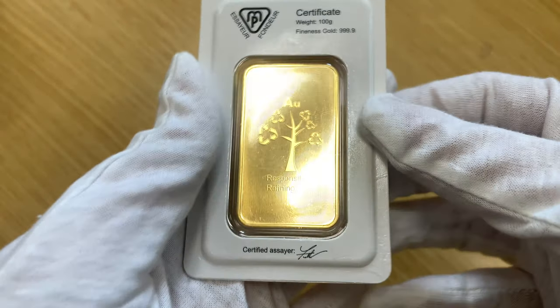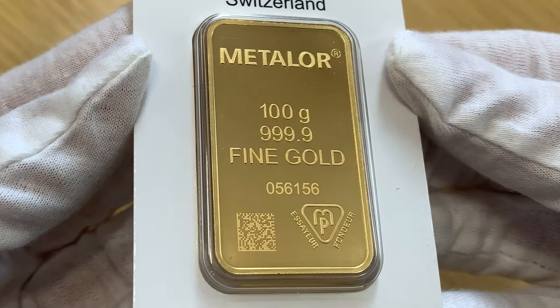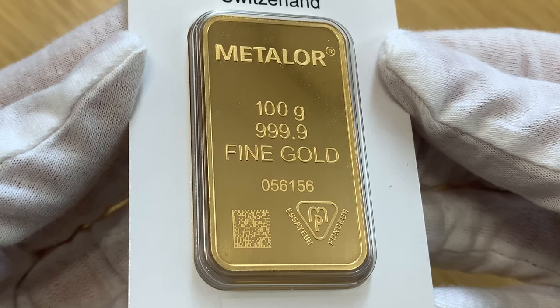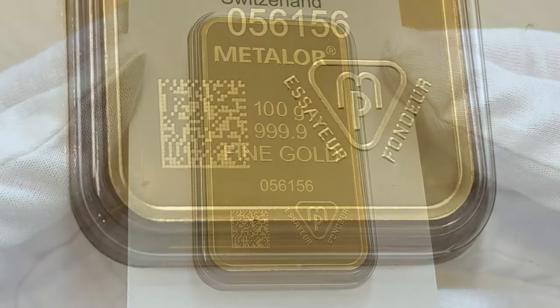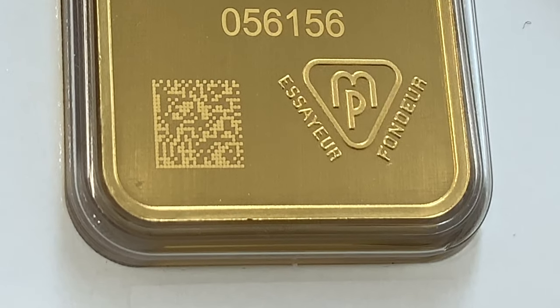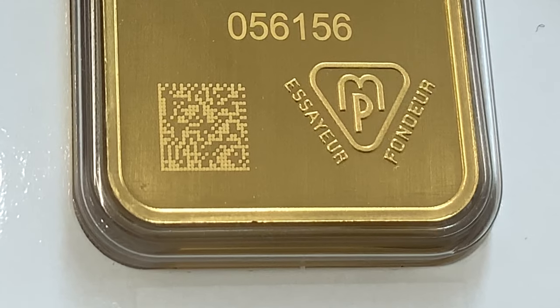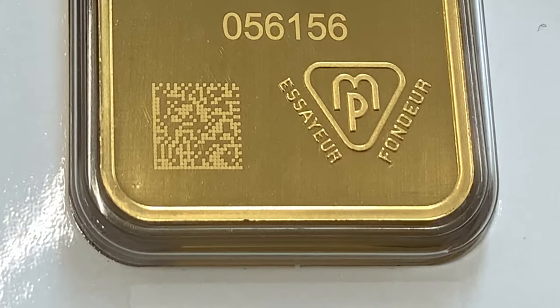The company create alloys used in cars, electronics and the watch and jewellery industry. The obverse of this 100g gold bar displays the Metalore logo at the top with the weight and purity. You can find the serial number below. A unique data matrix code can be found to the lower left, engraved on the bar using laser technology, and appears on all gold Metalore bars weighing over 20g. Metalore's assay mark can be found to the lower right.